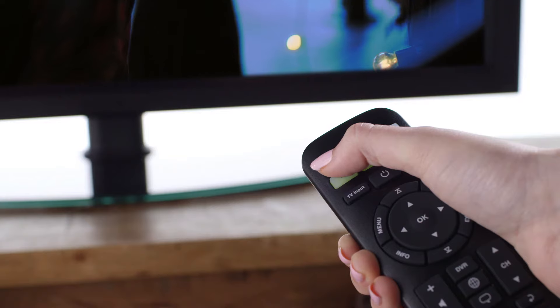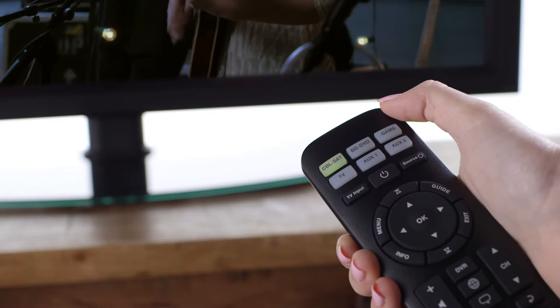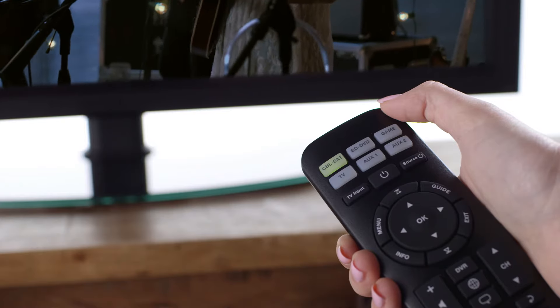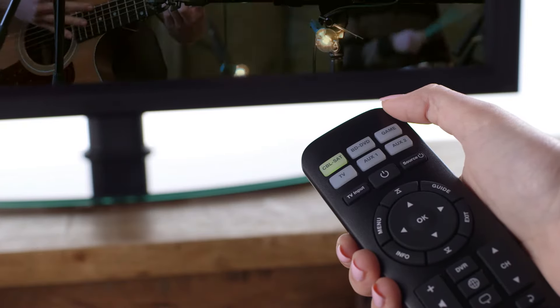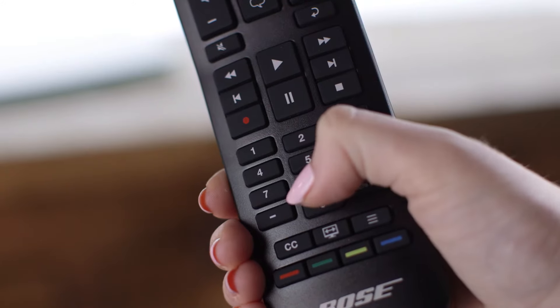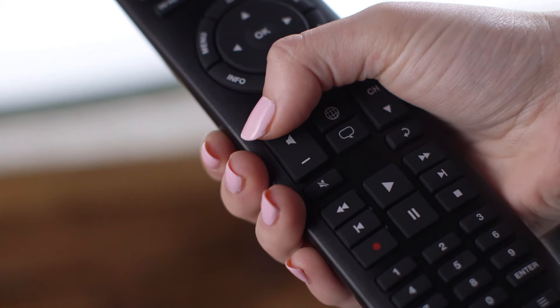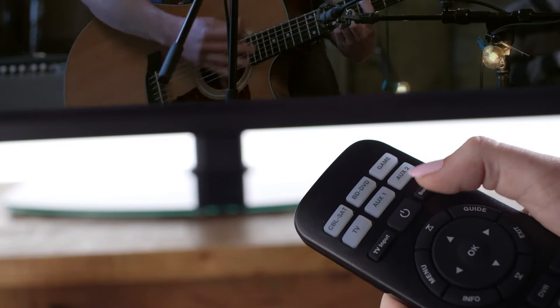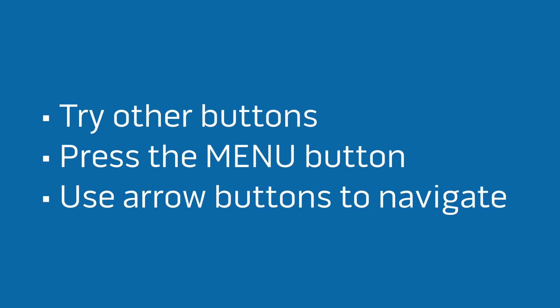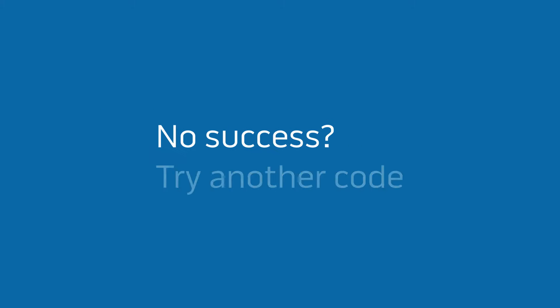To program other devices, press and hold the source button for the device, such as a cable or satellite box, then follow the same steps as you did with the TV. After you enter a valid code, press the volume up button on the remote and try the source power button to see if it turns that device off. If it does, test the other buttons to confirm you have the right code. If all the buttons don't work, try another code by pressing volume up or down.